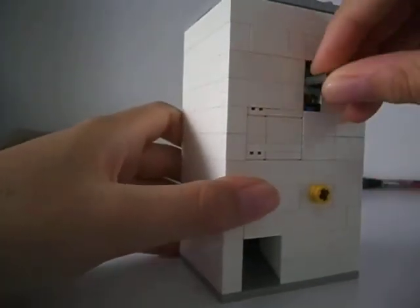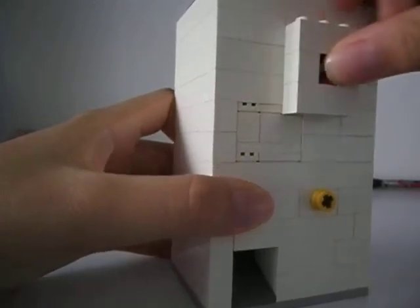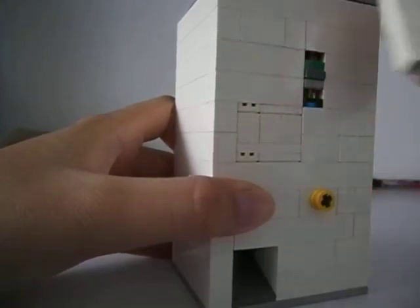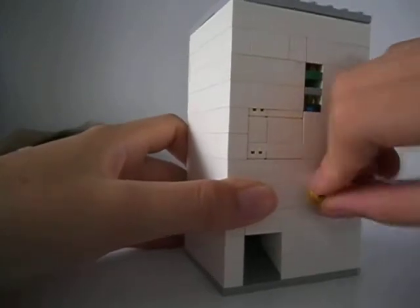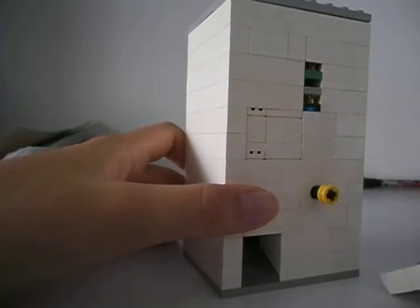Actually, sometimes you can buy 2 sodas — like, I'll do it 2 times: pull, push, pull, push. Yeah, sometimes that happens.